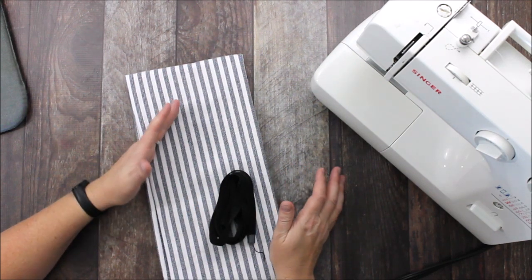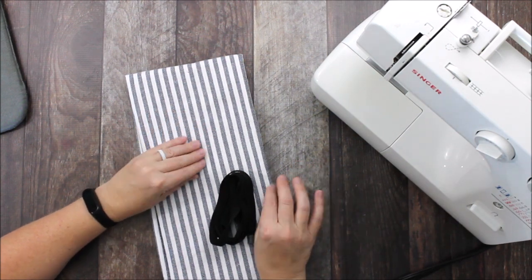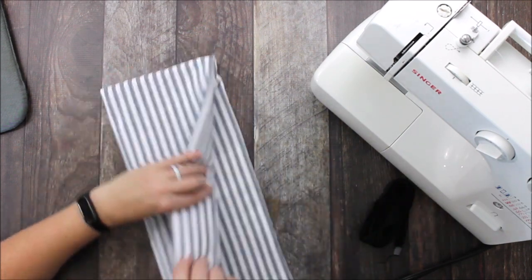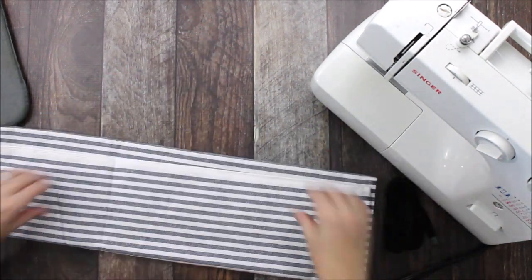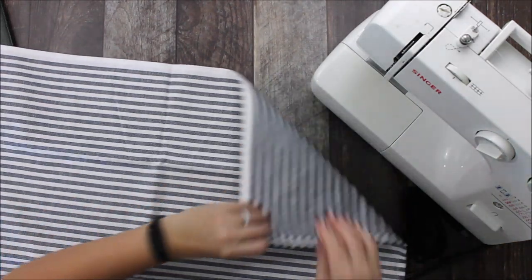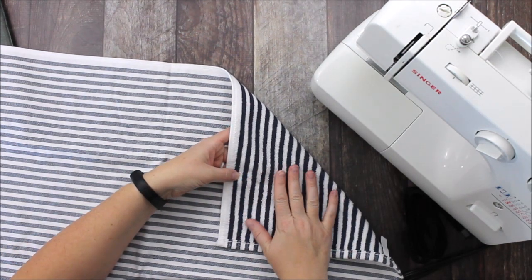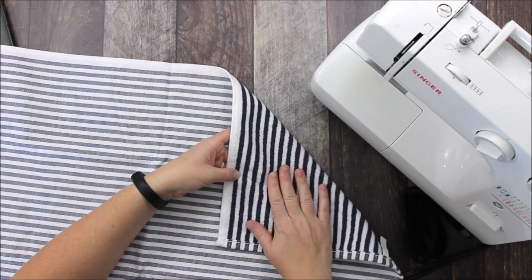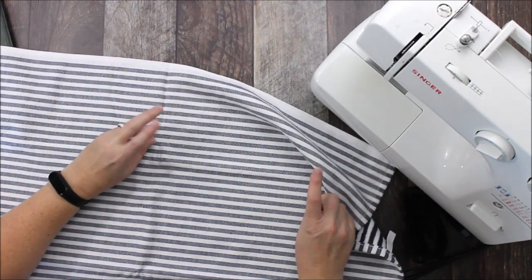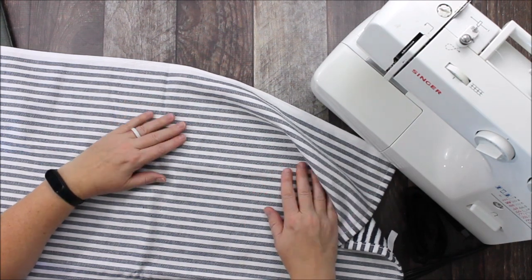A tea towel can be several different things, but it is basically just a large towel that you use in your kitchen. For this project I'm using this fun striped towel. It's a little bit thicker than a normal tea towel might be, and it does have some pile on the wrong side. When I'm in my kitchen I get really dirty, so I have to wear an apron every single time.